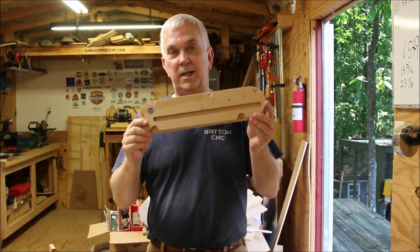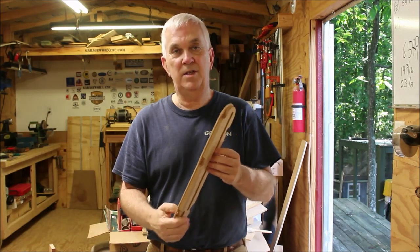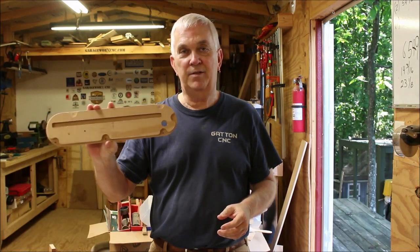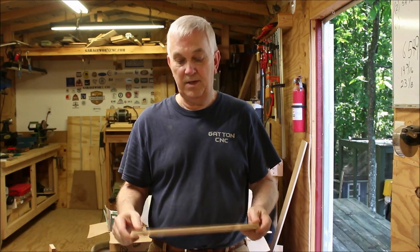Well, that's going to do it for this video. If you've enjoyed watching, please leave me a thumbs up — that really helps my channel. I try to put out a new video every Saturday morning, so if you'd like to subscribe, hit the button below and make sure you hit the little bell next to it so you'll get notifications every time I release a new video. And if you happen to have a Ridgid R4512 table saw and a CNC and you'd like the file to make your own zero clearance inserts, just click the link in the description to go to my website, send me an email, and I'll be happy to share the files with you.